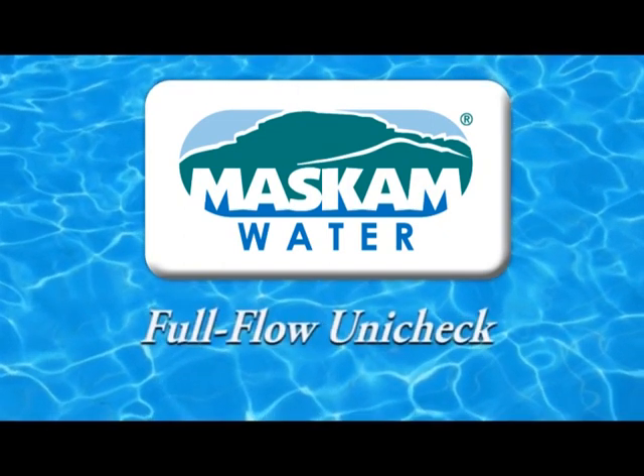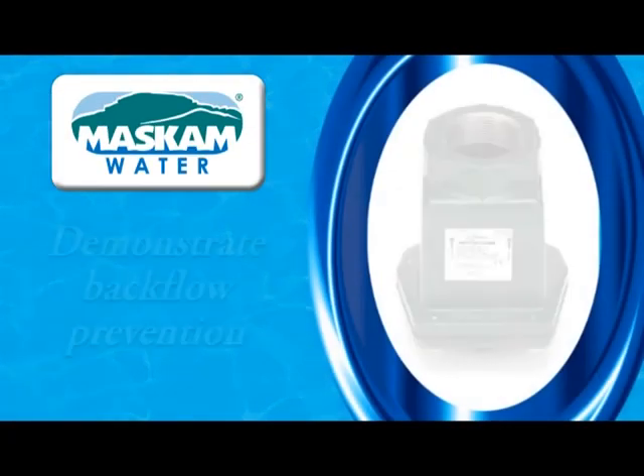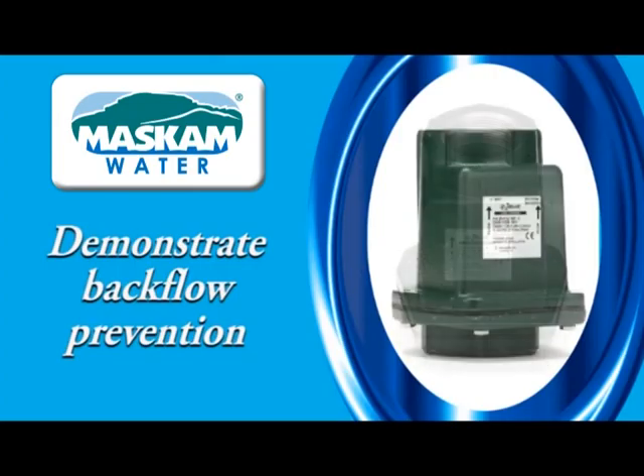In this short video clip, we will demonstrate why the Zoller Unicheck valve is the best check valve for pumping dirty water and wastewater. Clogged check valves often lead to pump failure. The Unicheck valves are designed to prevent clogging, thus extending the lifespan of your pump and reducing maintenance.